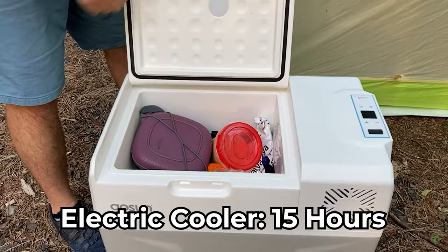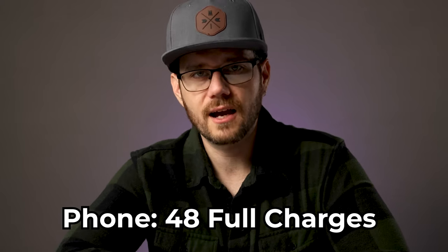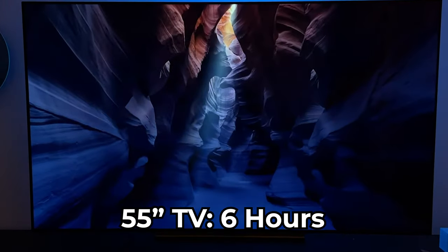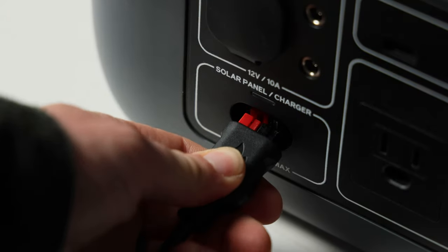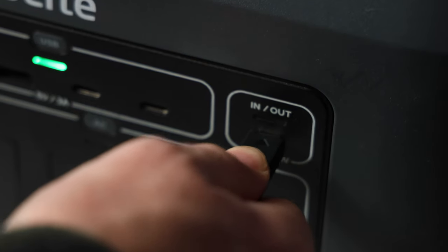Practically speaking, you could power an electric cooler for up to 15 hours, charge your laptop up to nine times, your smartphone 48 times, or a 55-inch TV for six hours. You charge the battery using the included AC adapter, which can take you from zero to a hundred percent in seven hours. But it also has a really cool feature where you can simultaneously charge it through the 100-watt USB-C PD port, which cuts the charging time in half to three and a half hours.